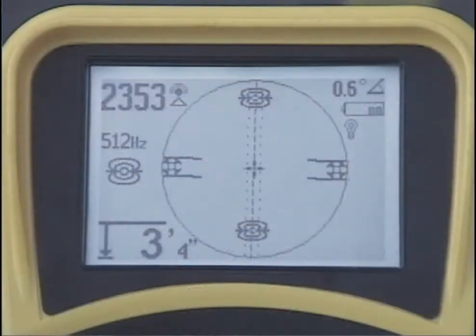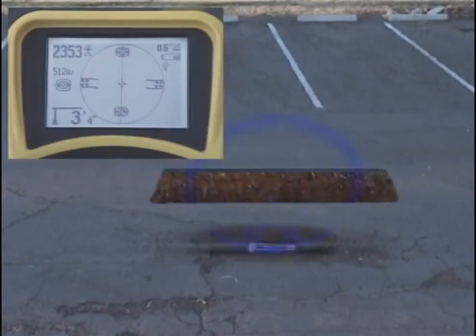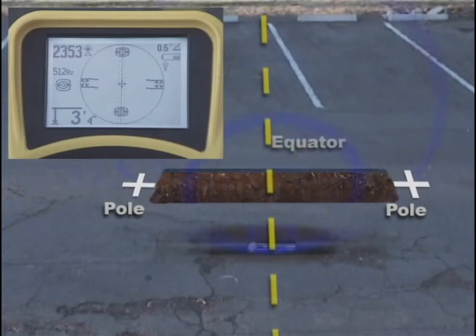Next, let's take a look inside the active view area. The map uses icons to represent the position of targets underground. There are two types of targets: poles, which occur at each end of the SOND, and the Equator — a plane or imaginary line that passes through the center of the SOND and stretches out on both sides until it is so weak the receiver can no longer see it.